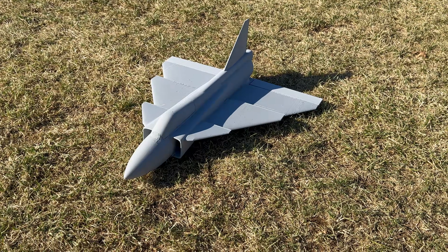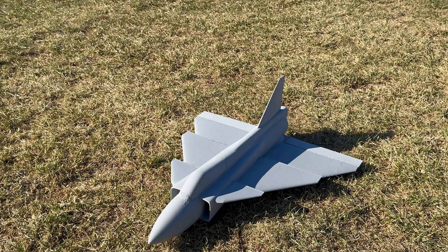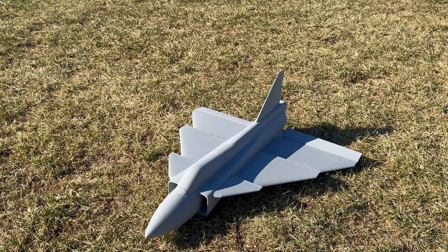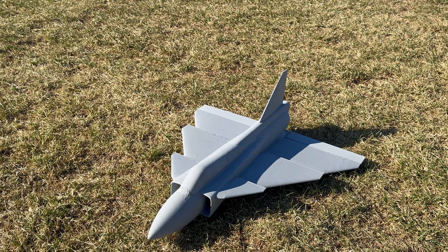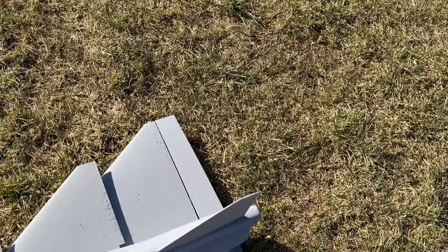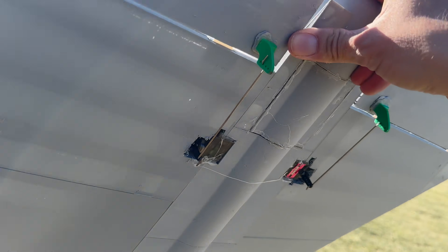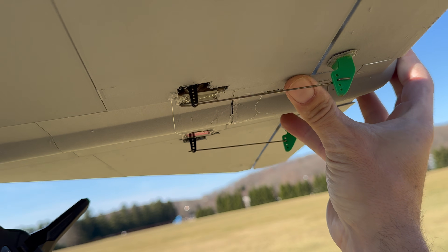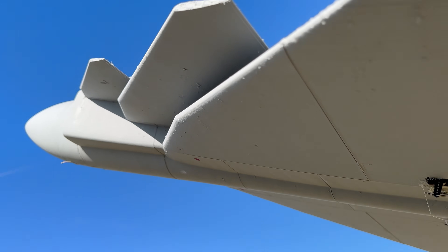Alright guys, I got another 2400 pack in here. I'm going to try a 1500 next. I've got it on pretty much full elevator throw, and a little bit of expo on the roll — just 10% — to tame it down, and 100% rate. I was going to throw it underhand with the 1500 if I can get it to balance. You just hold it from the exhaust, like this, and launch it straight. Let's get another flight in.